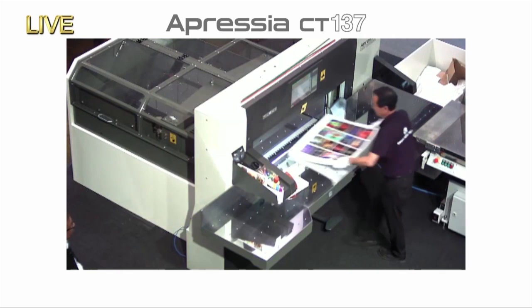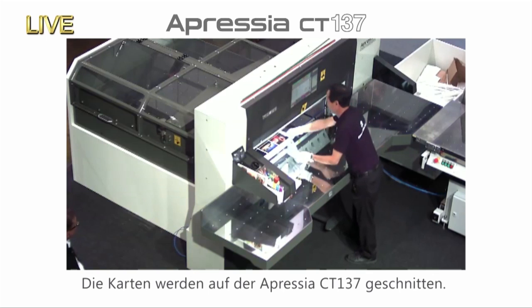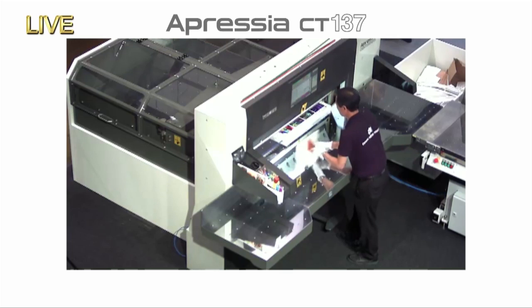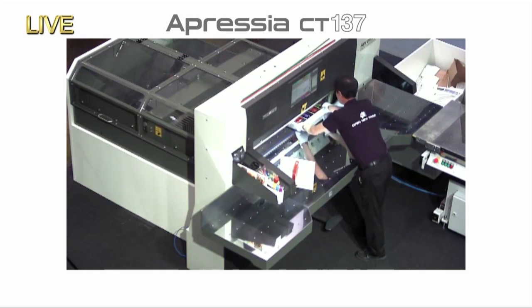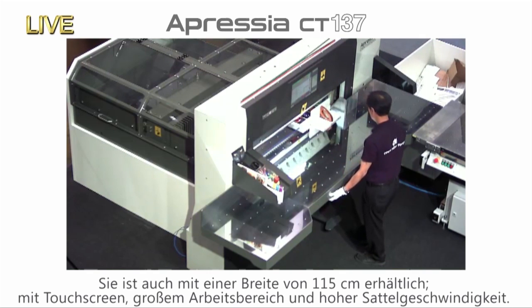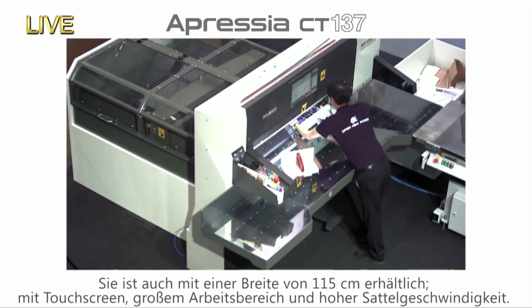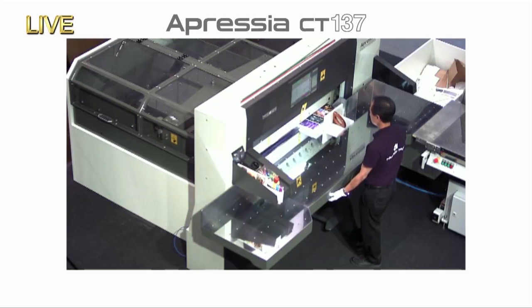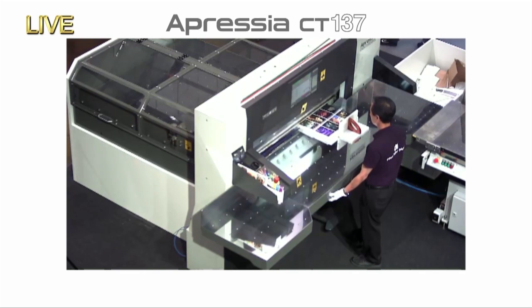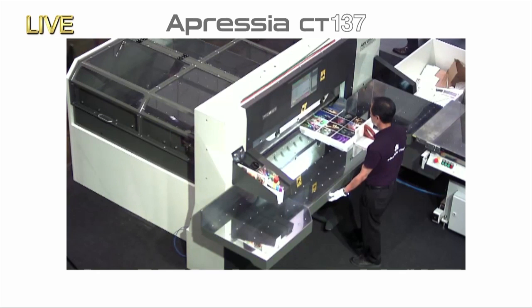We have a live camera showing our operator Yanagawa, who is in the far corner of the Komori stand using the Oppressia CT137 cutter to cut the imposition of those 16 postcards from our first job. Komori began selling the Oppressia CT series about two years ago. It comes in two models: the 137 cm ultra-wide CT137 and the 115 cm wide CT115. Both models offer exceptionally easy operation with 735 mm of working space between the knife and the front edge of the table, a 19-inch touch panel, very smooth paper movement thanks to the fine nozzle pitch air table, and a best-in-class back gauge travel speed.